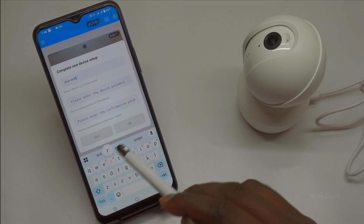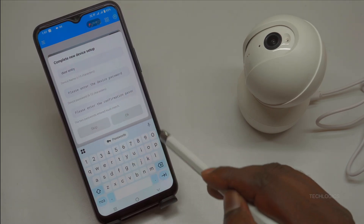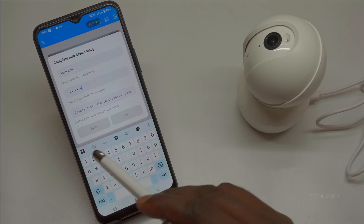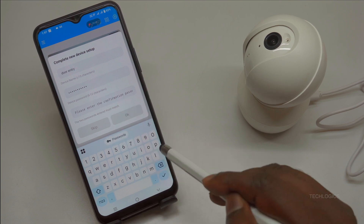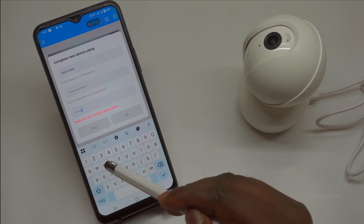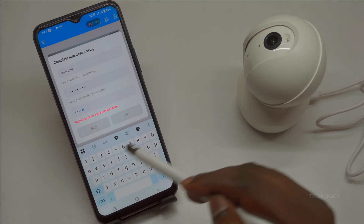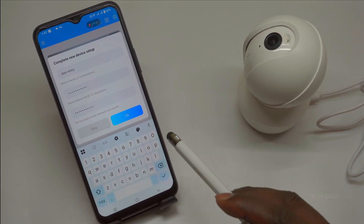Camera setup completion. After the Wi-Fi connection is confirmed, the CaniCam app will prompt you to complete the new device setup by creating a dedicated camera password. This password acts as an extra layer of security specifically for your iE Geek camera, separate from your app login, and is required for direct access or sharing the device. Tap the password field and enter your desired 8 to 12 character password — mix letters, numbers, and symbols for strength — then re-enter it in the confirmation field. Double-check for typos, as mismatches will require you to start over.